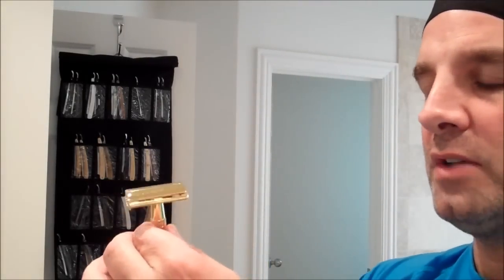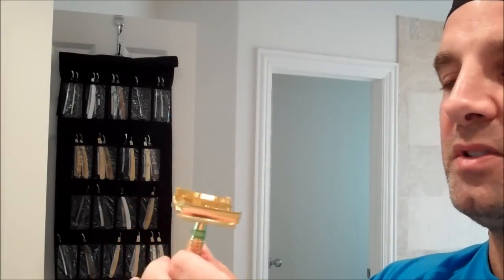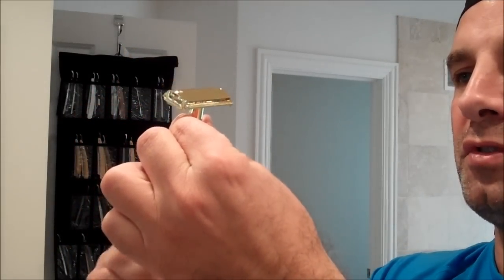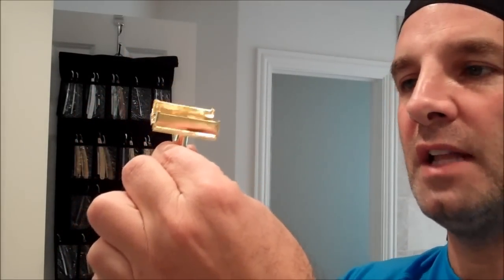This happens to be a gold colored razor — it's probably some kind of a gold finish. It's not solid brass, that's for sure. The way it opens and closes is you just spin the dial on the bottom right here and it opens and closes in about three turns. So that's nice and easy.